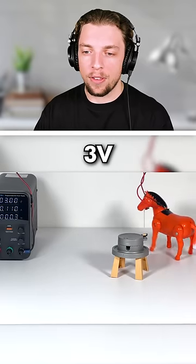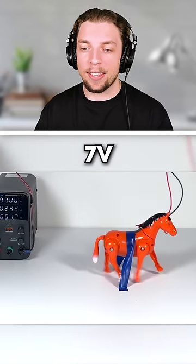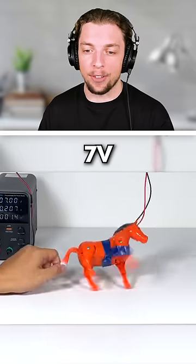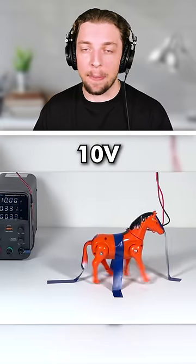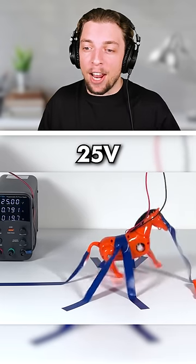Starting off with this little horsey. At 5 volts, it's already falling on the floor. At 7 volts, we've had to literally tape it to the ground. Look at that. At 10 volts, this thing's about to literally explode. And if we crank it up to 25 volts, limbs start flying off.